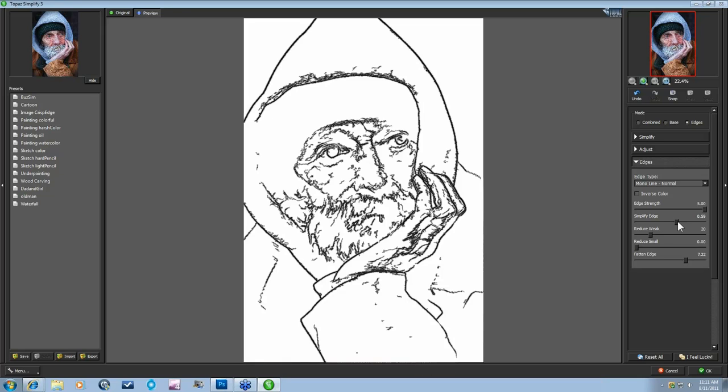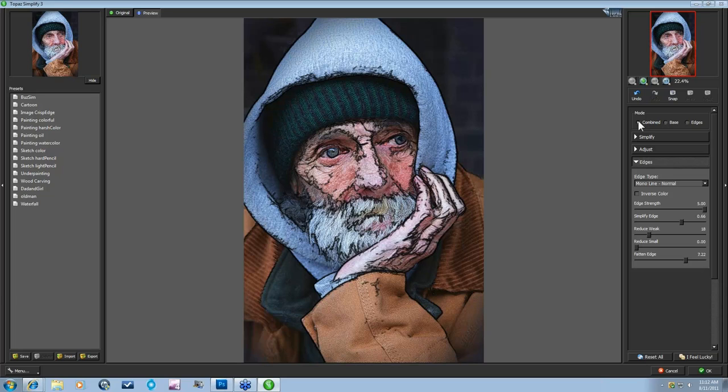Once you're happy with your line drawing — I'm pretty happy here — I do notice right away that I'm missing the pupil of the eye standing out. That bothers me quite a bit. I'll fix that within Photoshop or whatever host program you have — you can go in and paint that. So let's now bring in some of our color. I'm going to come up to Combined so I can see both the color and the edges together.